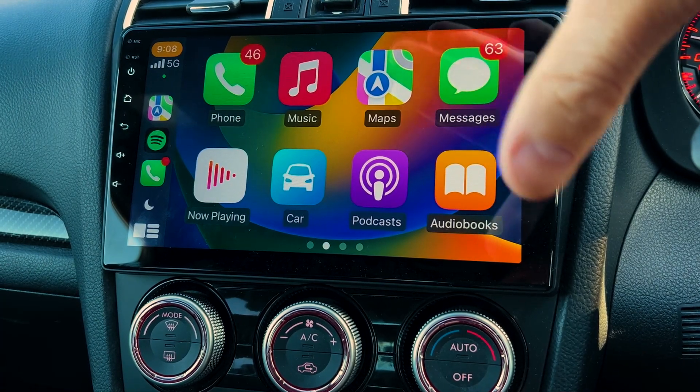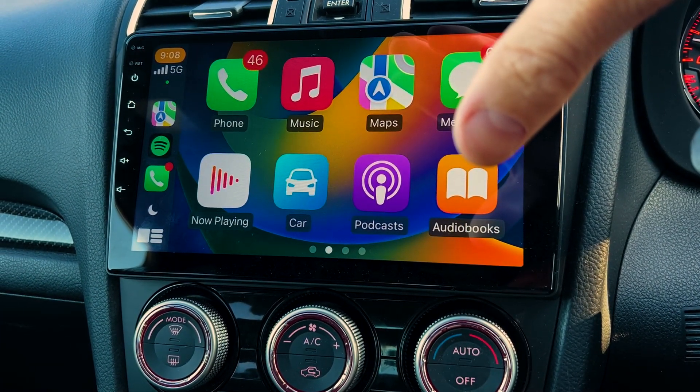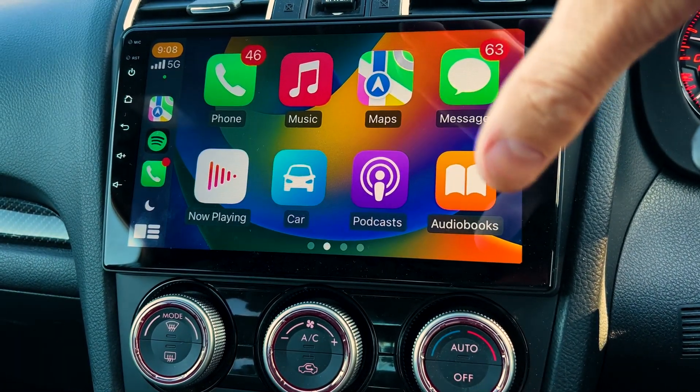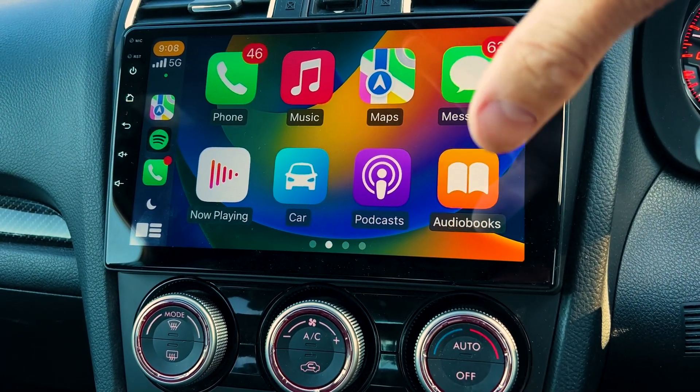How it works is pretty much all our iPhones have had it installed already since around 2016. It basically gives you a driver-friendly, distraction-free version of your phone that pops up on your head unit.